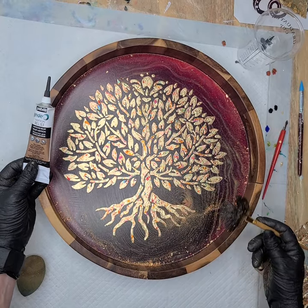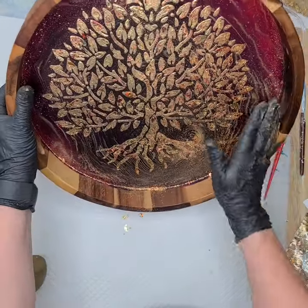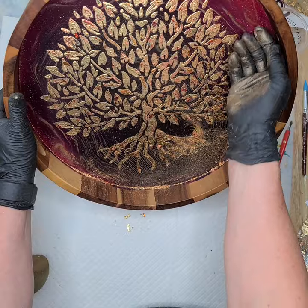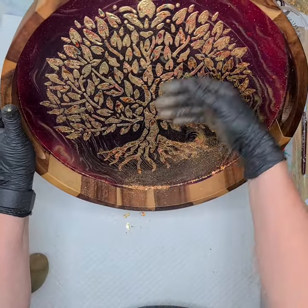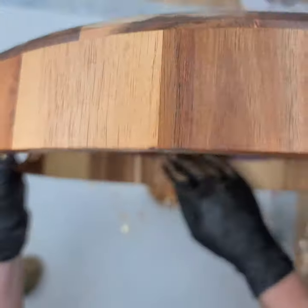A Sharpie is nothing more than alcohol ink. So I think I'll grab a Q-tip and try and erase those silver lines. Now I burnished it first with my hand, then I've burnished it with the brush. Look at how much chaff I got off — that's all I got off with the brush — the really fine detail in between.